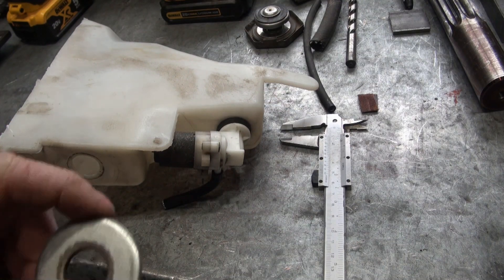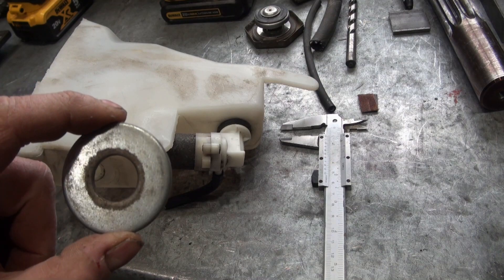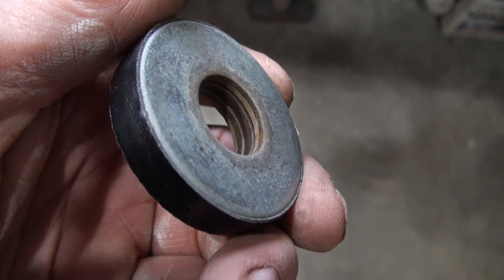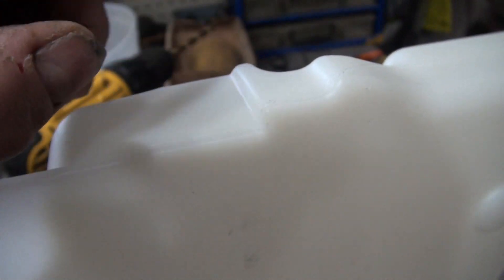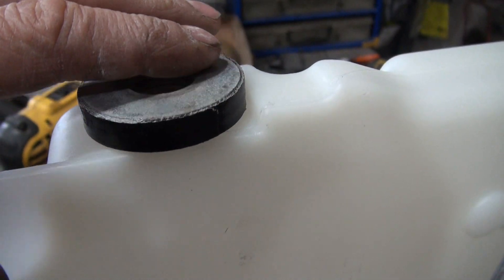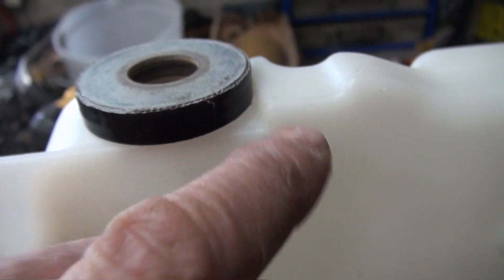I'm going to use this washer as a guide for the Roto-Zip to cut the new tank. I've got three washers taped together on the end, and the reason I'm using multiple washers is because this tank has a ridge here, so I want the Roto-Zip to be able to sit on these washers and not have interference from the tank.